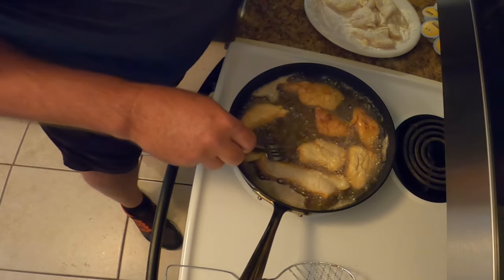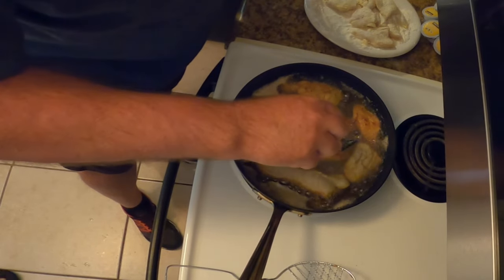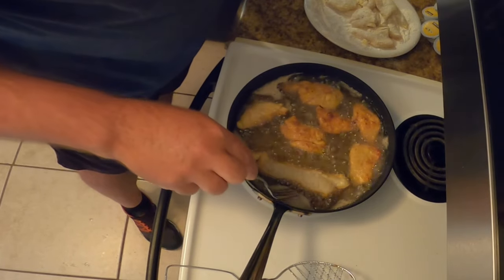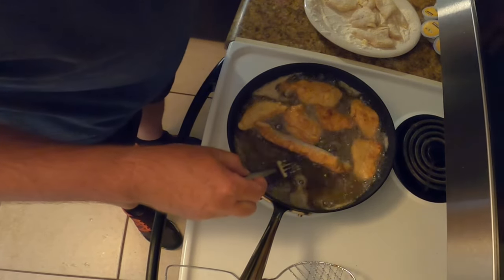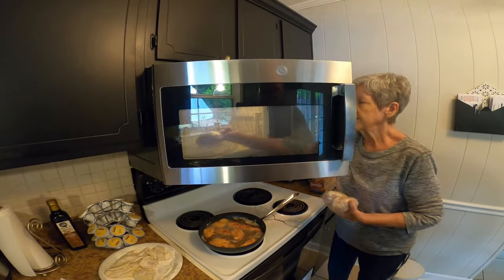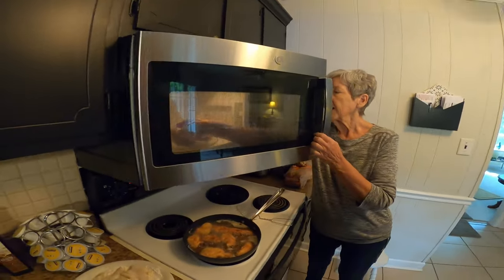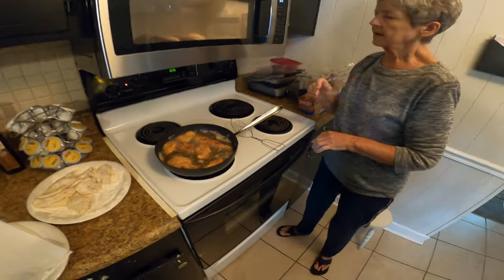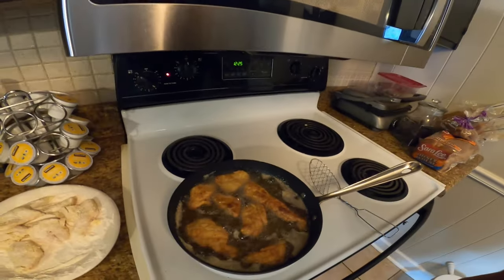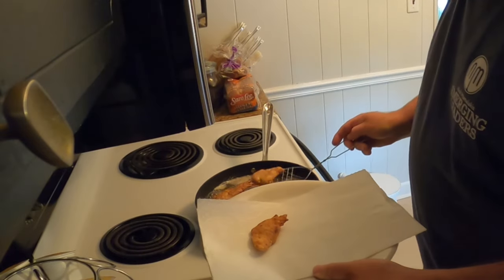Oh yeah, that's a good look. Fish right there. How long will those take? About six minutes at least. That won't be bad. This batch — perfect.